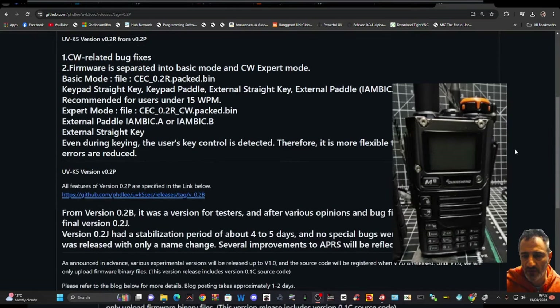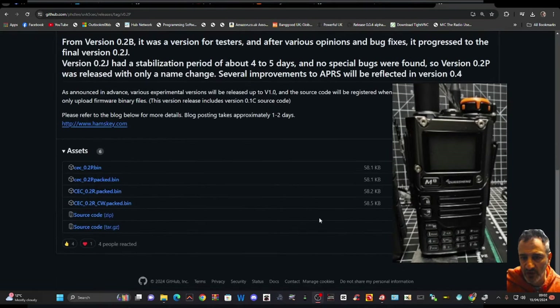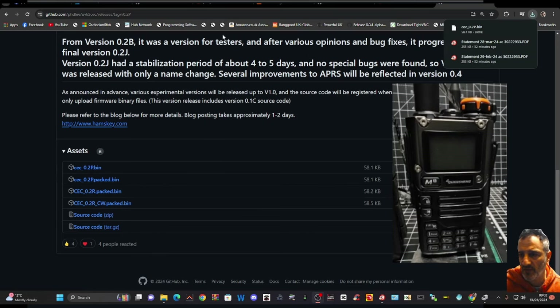Scroll down and you'll have a list — choose the one you'd like. I'm going to choose the top one, 0.2P bin. You get the normal bin file that's gone into my downloads folder, as you can see. Now we're going to turn off our UV-K5.